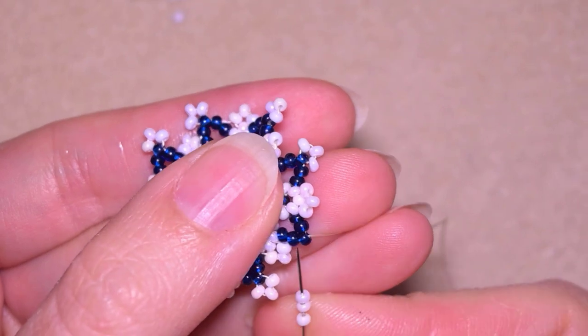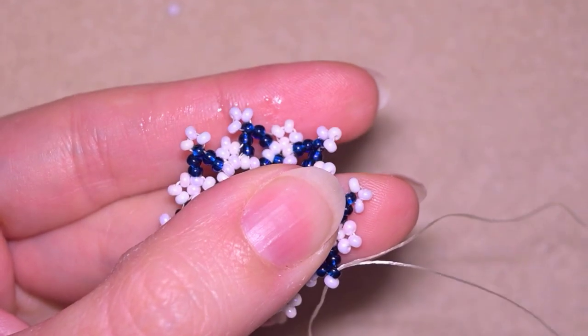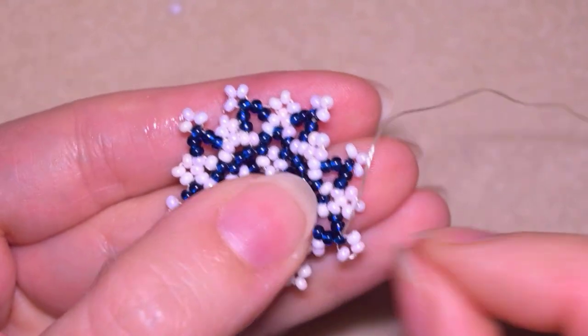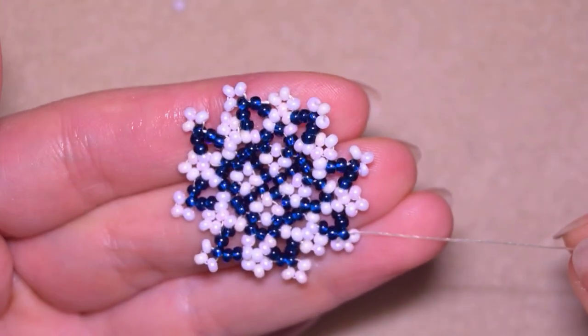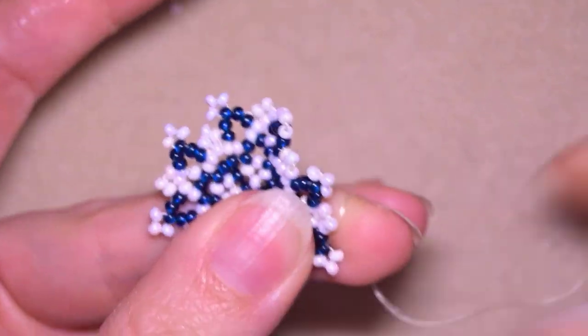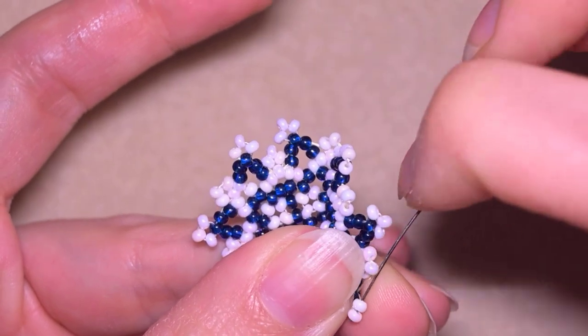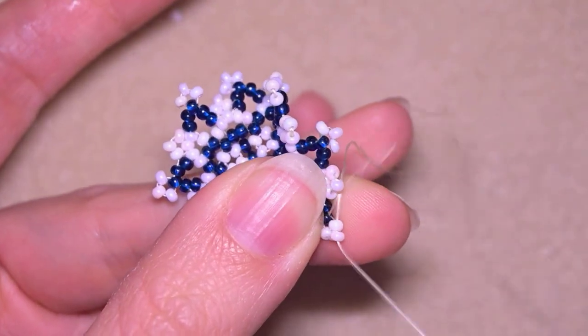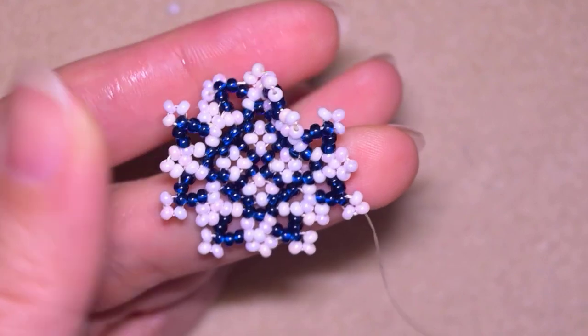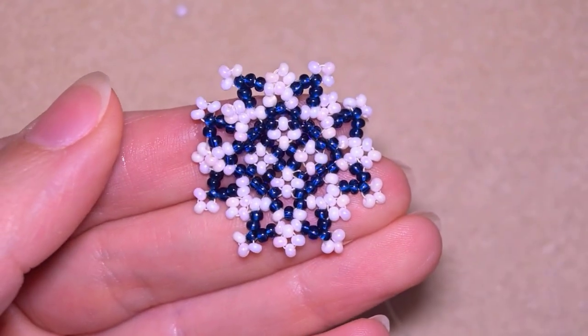Here I am at my last step where I'm adding my last three beads from this row. If you forget how I'm doing it, just rewind the video and repeat the steps I showed you. Now what I want to do is go here through the bead that is sticking out the most. This is what I have, and now I'm going to flip my work like this.